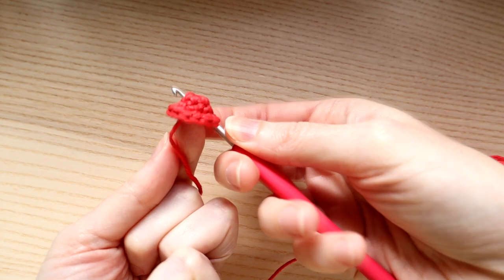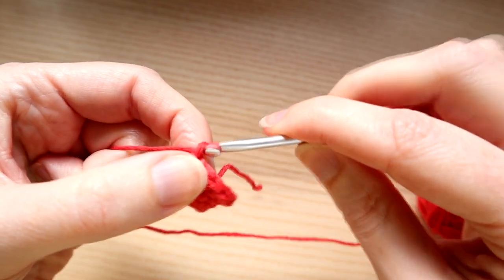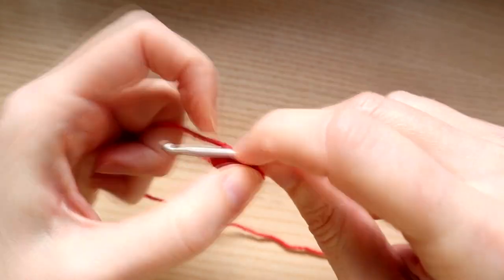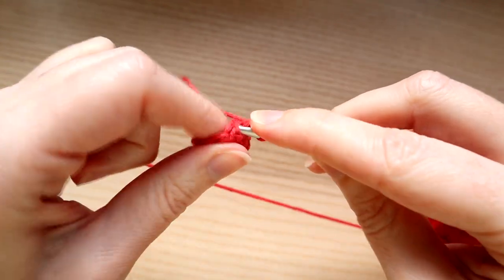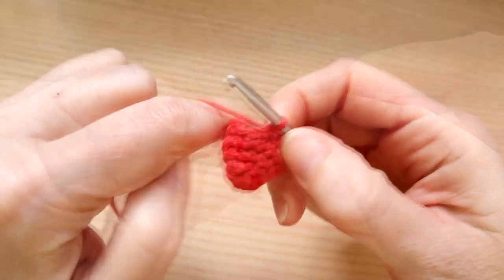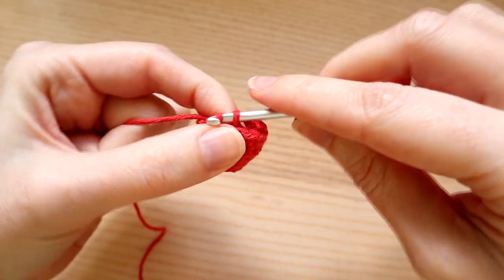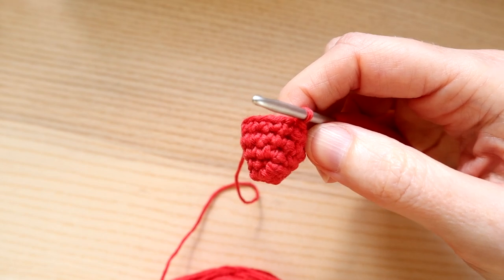We've got a weird little hat shape at the moment. Now we're going to do two rounds of just one single crochet in each stitch around. Start with a little chain one, starting in the same stitch you just slip stitched into, and just work one single crochet in each stitch around keeping a stitch count of 14. I'm going to do that for two rounds. Coming up to the last single crochet on the second round, I'm going to slip stitch to join. I've now worked two rounds of just one single crochet in each stitch around, keeping a stitch count of 14.